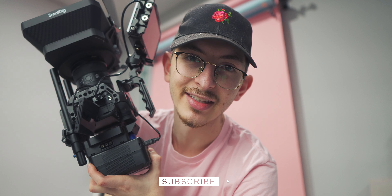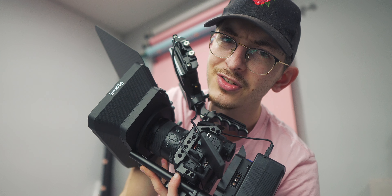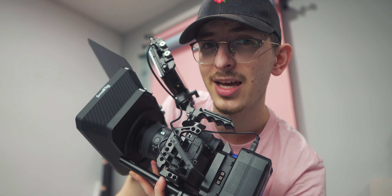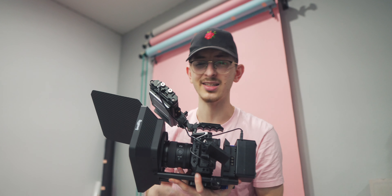Why would you even want this? Well, it fixes some of the problems that the A7S III has, and it also gives you a few new features. First issue: battery life. You are pretty much never going to run out of battery with this — it's going to take a couple of days. We're also going to look a little bit more professional thanks to the matte box. This thing boosts up your production value like crazy. You can probably double your price just by having one of these.